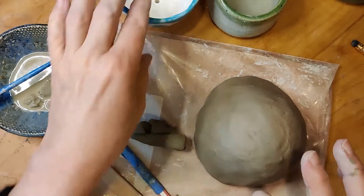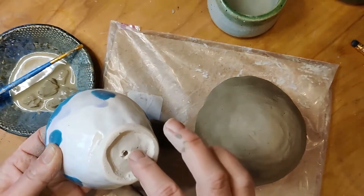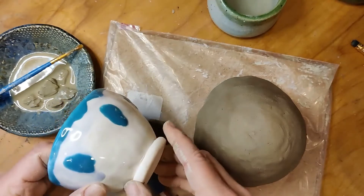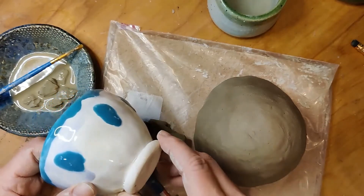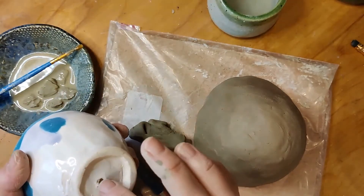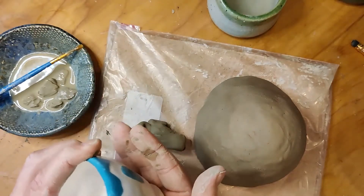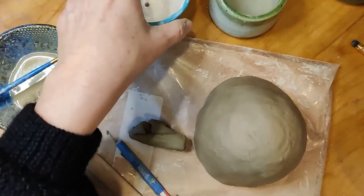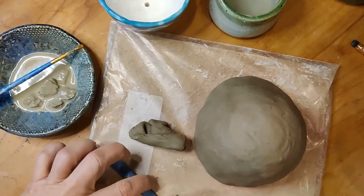The point of the foot is that it keeps the bowl off of the table — it keeps the bottom part of the bowl from touching the table. In the case of a soup bowl, it means your hot bowl doesn't touch the wood of the table. In the case of this little planter, it keeps it from touching the bottom of the dish where the water drains in. There are lots of reasons to put a foot on the bottom of your bowl. I'm going to teach you the basic foot ring, but a foot can really look any way you want.